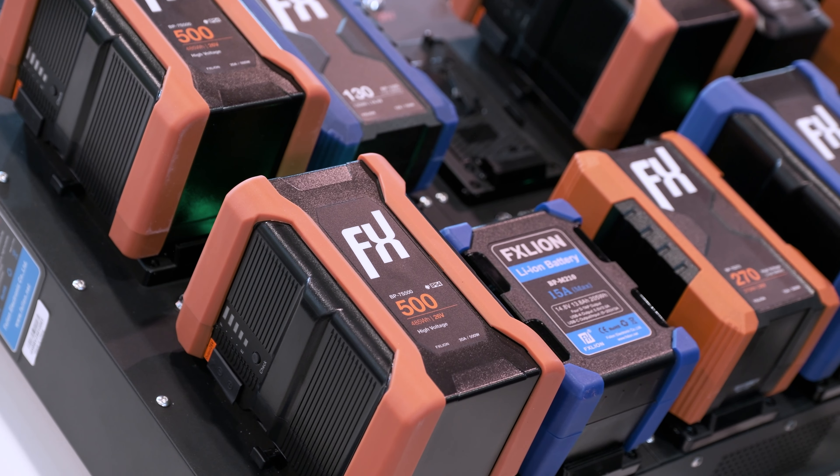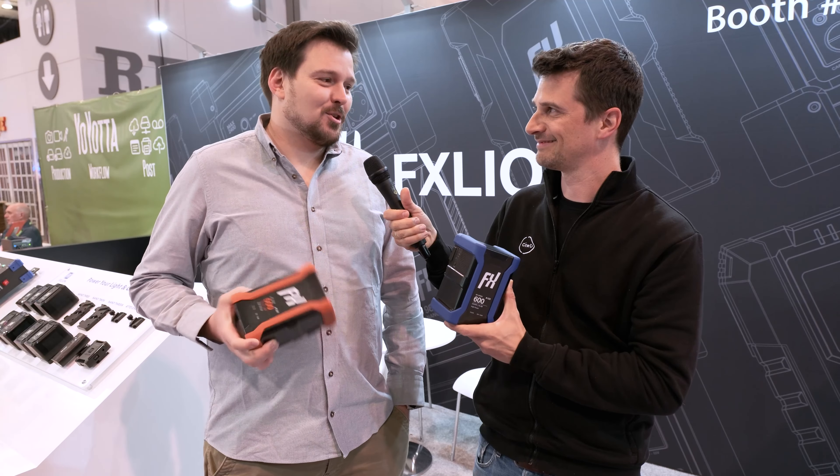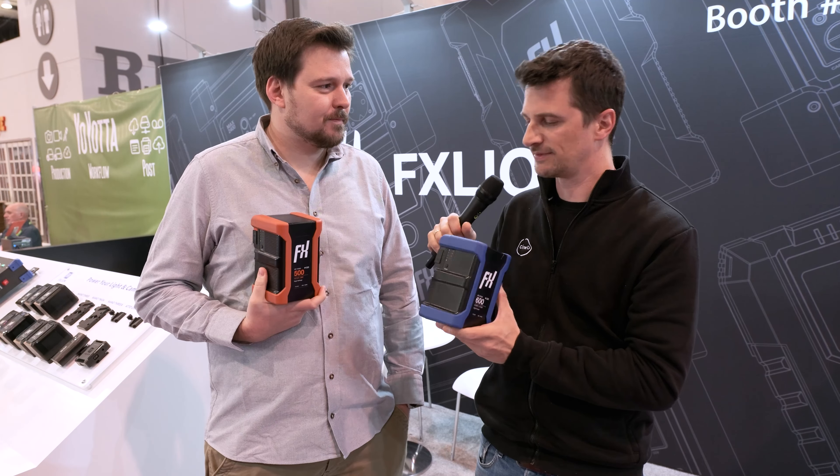Just out of curiosity, how long does it take to charge a battery like this? It depends on your charger — we have a six amp charger, which is a very high power charger, and it's going to take about five and a half hours.